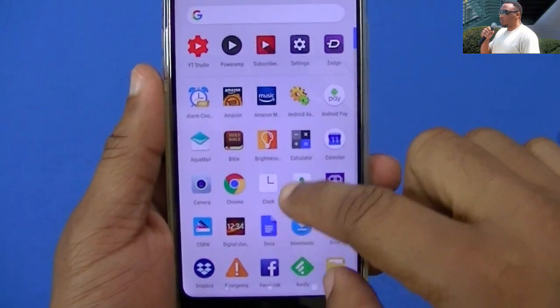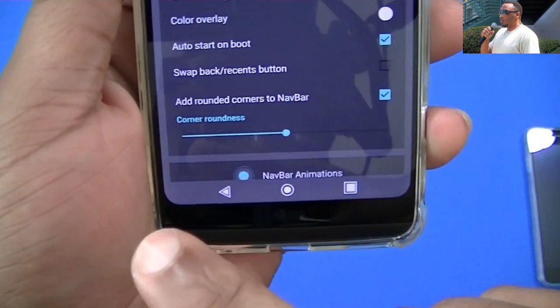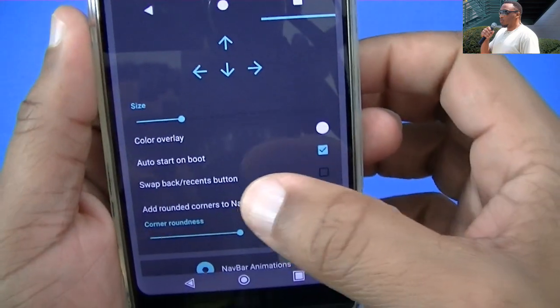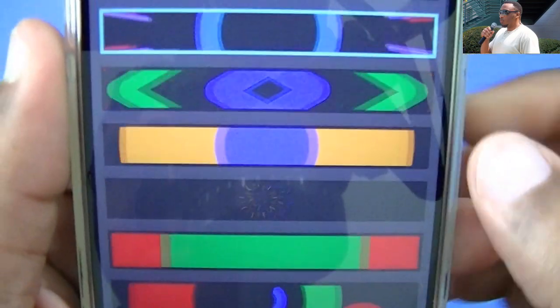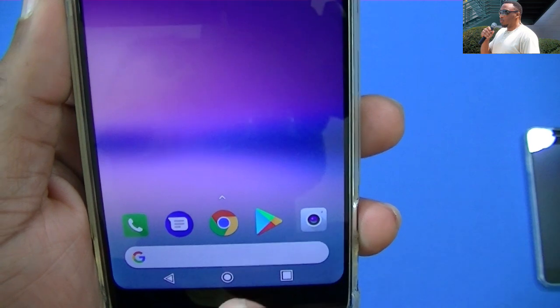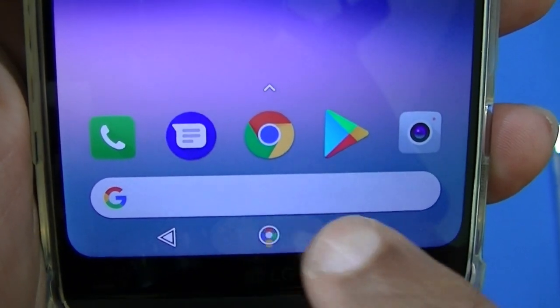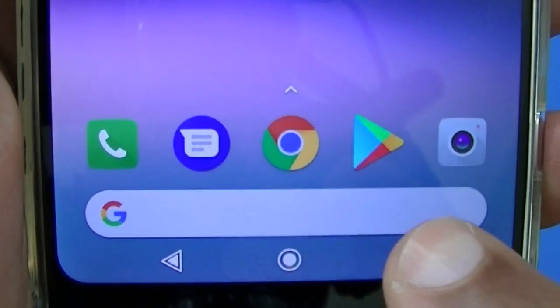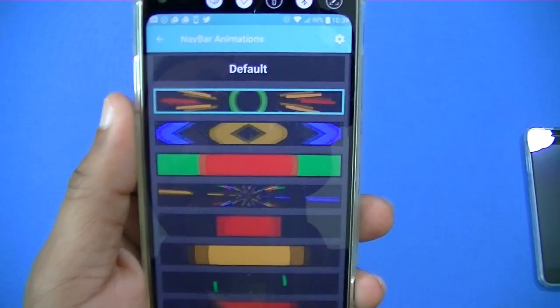One of the other things you can do with this nav bar app is create an animation that goes along with when you tap the home button. You scroll down and go to Navbar Animation, and you can choose one of these animations. I'm using the one at the top — when I click the home button, it gives me that animation. It's pretty subtle but you can make it bigger or smaller.